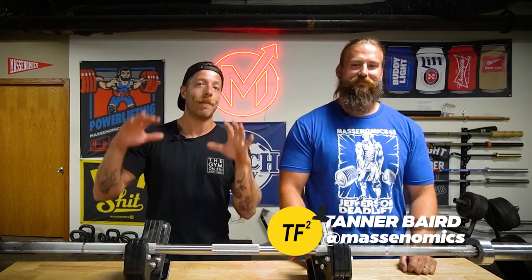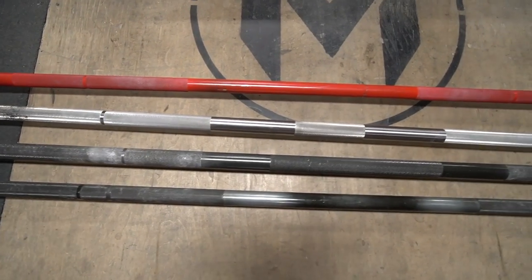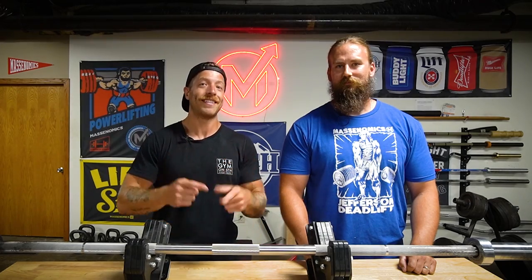Hey, what's going on guys? This is Jake at That Fit Friend. I am joined here with my friend Tanner from Massonomics, and today we are comparing barbells. We see a lot of beginners in the gym using bars that are inappropriate for the context of their training. So today we're comparing a power bar with a weightlifting bar, with a squat bar, with a deadlift bar. We'll talk about features of each bar and when you should use each. Let's dive in.